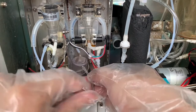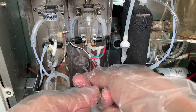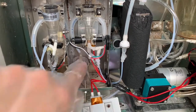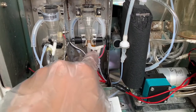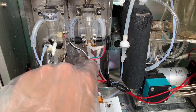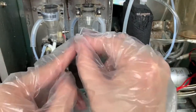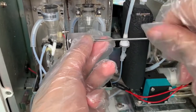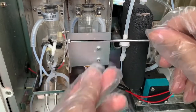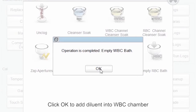Tighten the screw. Make sure all the tubes cannot be folded or pressed. Install the heating plate back. Click OK to add diluent into the WBC chamber.